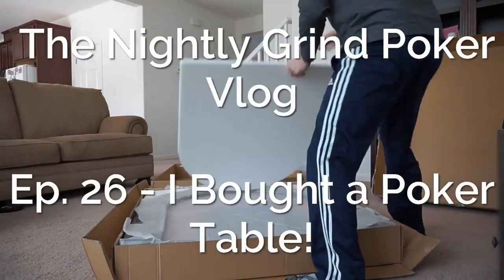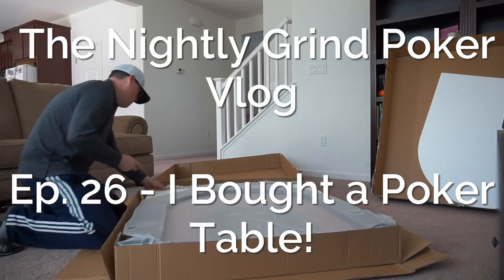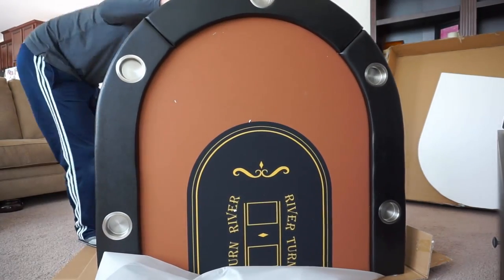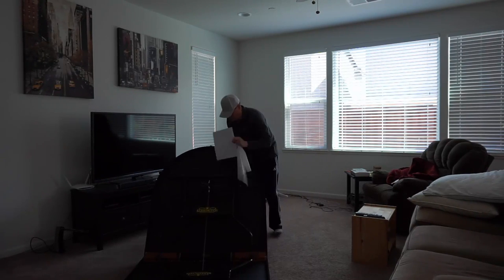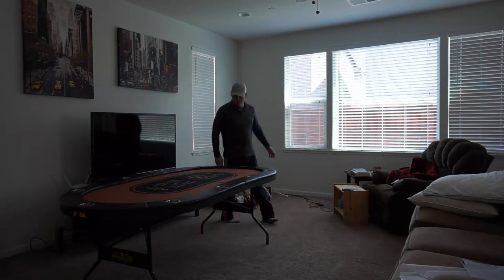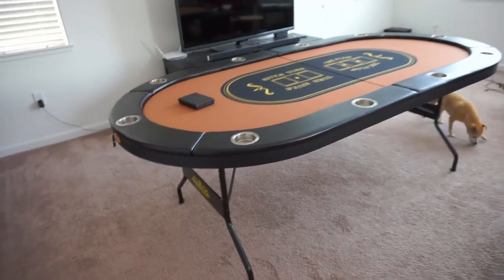It has arrived. I've got some exciting news — the poker table has arrived. Here it is, all set up. Pretty easy to set up even on my own.